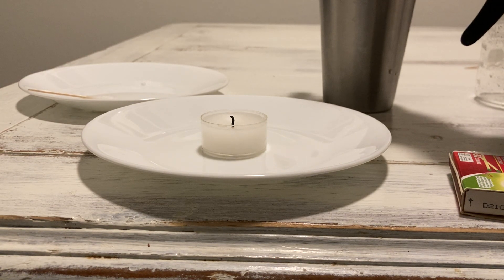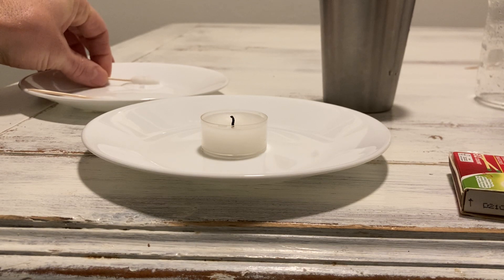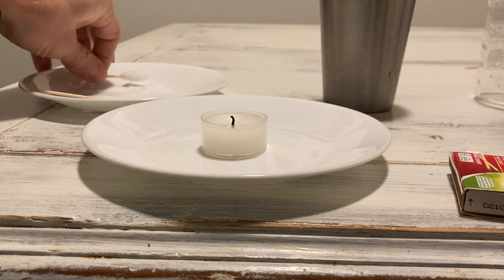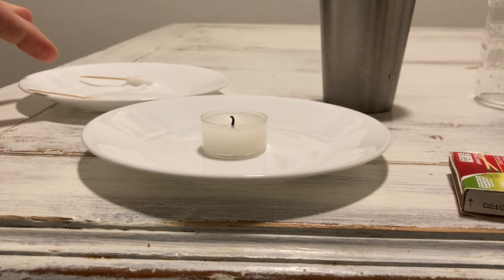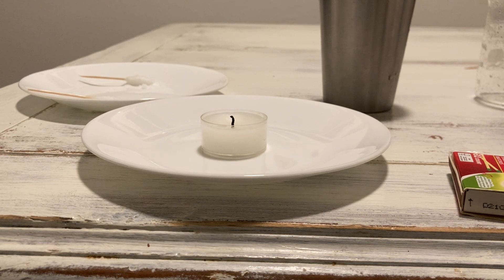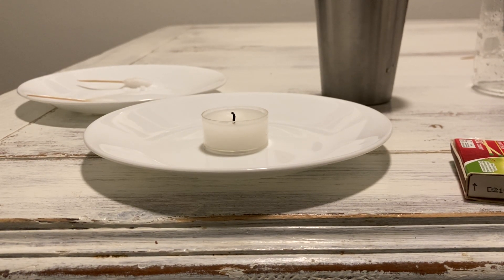Now we'll do the salt substitute — it looks a little finer than regular salt, but that just depends on what kind you buy. We're going to light this up, turn the light off, and see the different colors the flames produce. Sodium chloride — it's the sodium — should give an orange-yellow color, while the salt substitute should give a lilac color.